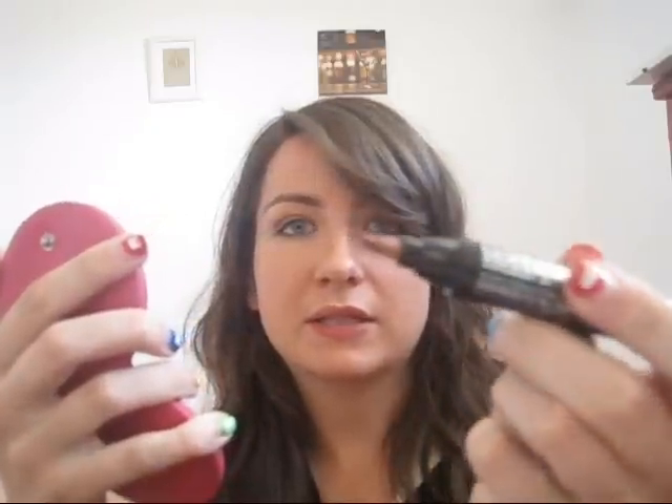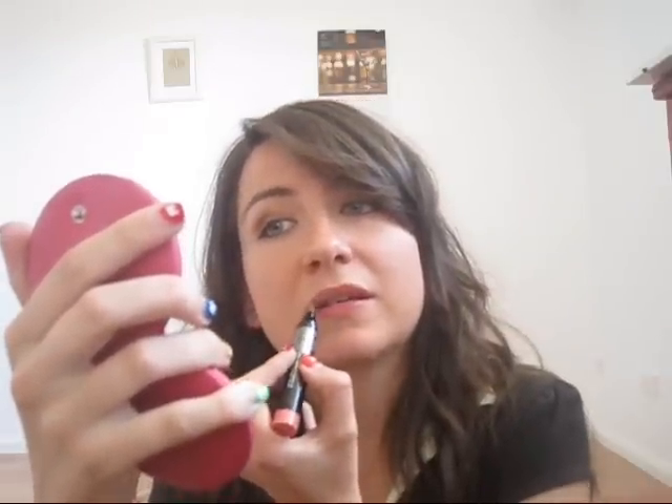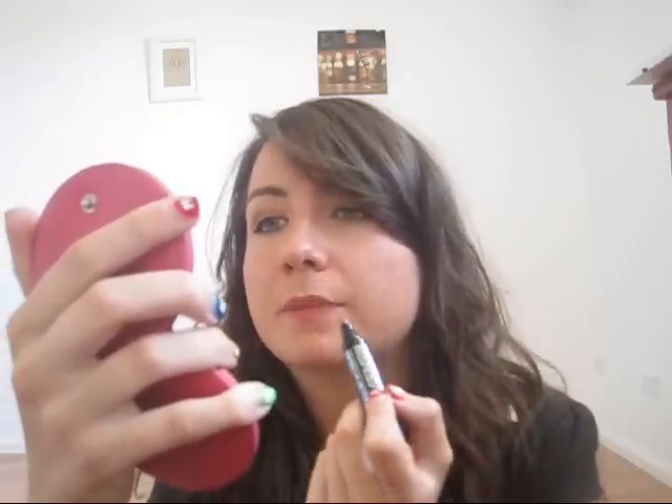I'll show you what the pink one looks like on. I haven't got a mirror and I can't see myself in this camera, but I'm just going to apply it like a texter — it looks like a texter. You just draw it on. I'm just going to outline and draw it on like I do a lip liner.